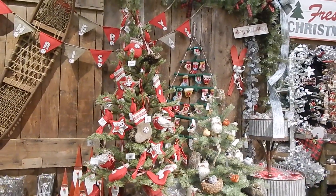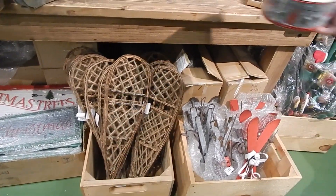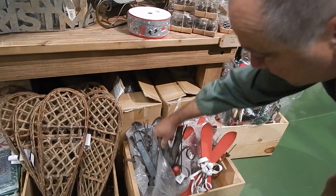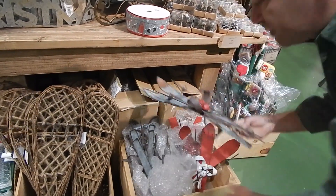We've also got the Merry Christmas banner and the advent calendar. The advent calendar — there's a lot of work going on there, it's a pricey item but it's well made. It also helps support a women's co-op over in Nepal. These are actually metal instead of wood — different for your door work.